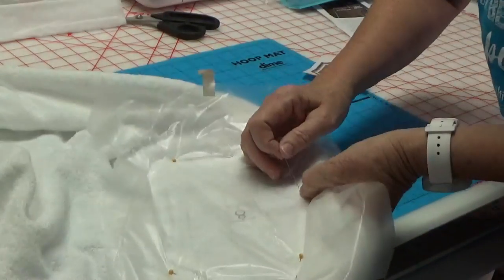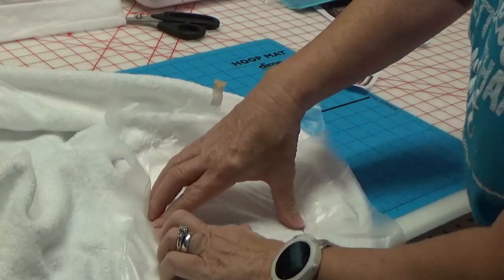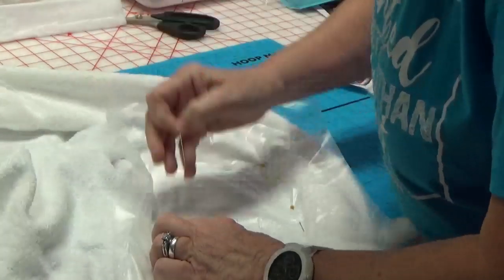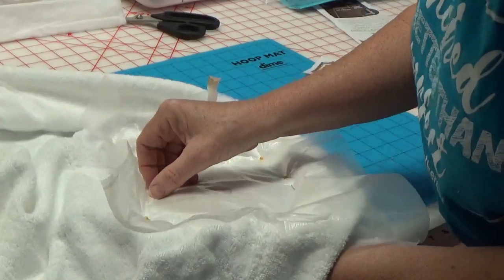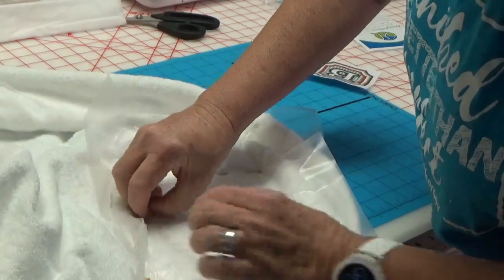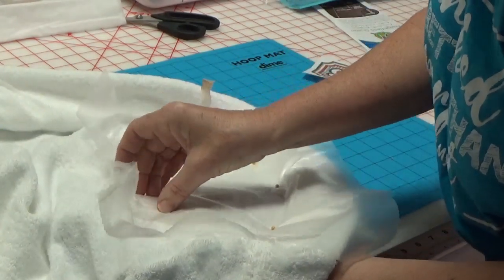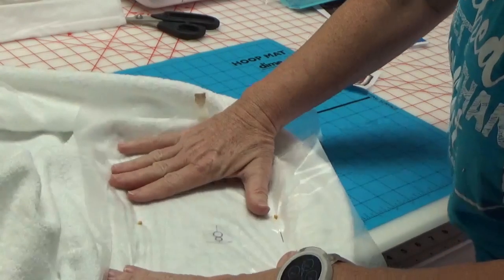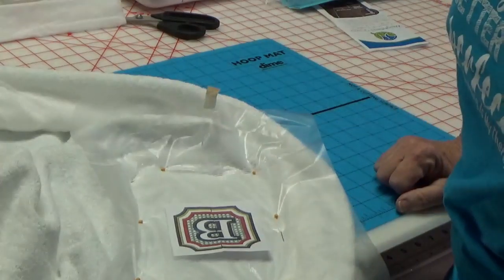This is exactly what I did on mine and it turned out so nice. If you guys have a wedding coming up, you can do their initials, you can do Mr. and Mrs. - it's just such a nice pretty gift. Tone on tone makes it so upscale and nice. All right, I think we're ready to go to the machine.